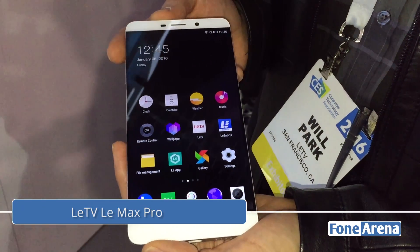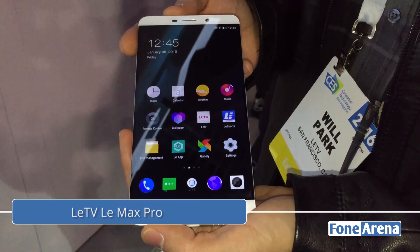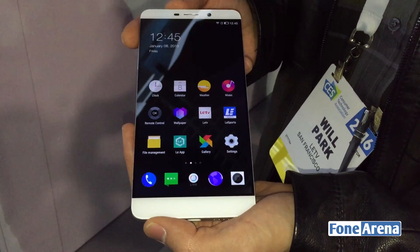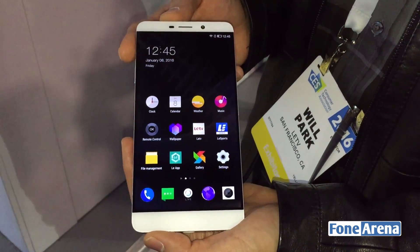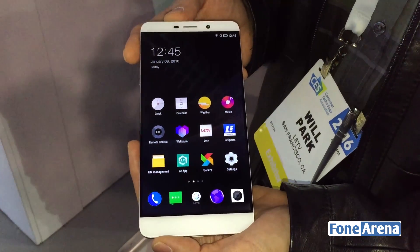This is the just-announced LeMax Pro — the world's first smartphone to be powered by the next-generation Qualcomm Snapdragon 820 SoC, which features the quad-core 820 built on the new CryoCores, the custom core architecture from Qualcomm.